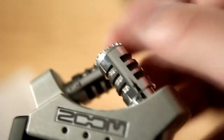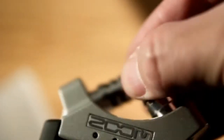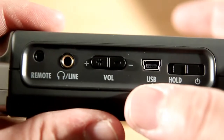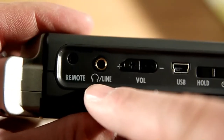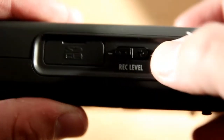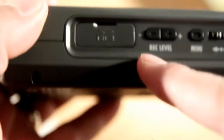It has adjustable microphones which you can switch from recording in a 90 degree pattern. Just by turning these capsules around, they then record at 120 degrees for capture from a wider angle. It's got the USB input, it's got the volume for the headphone and line-out, it's got an optional remote which you can plug in right here. We've got the menu control here, and that's the jog wheel for the menu control. Here we have a record level.